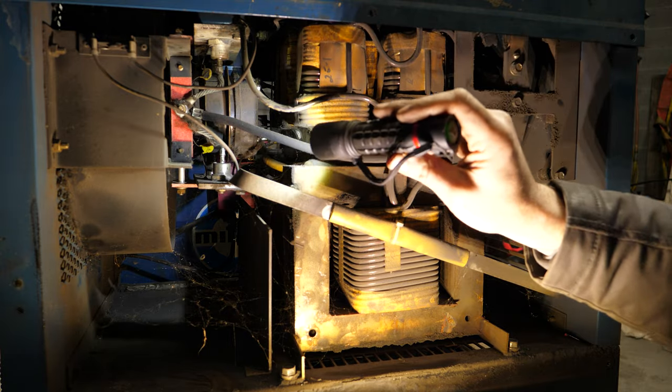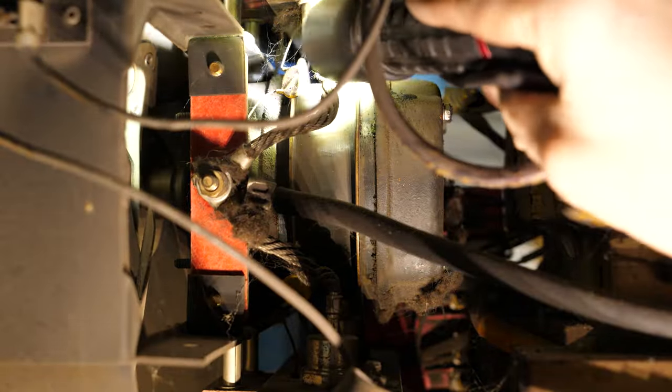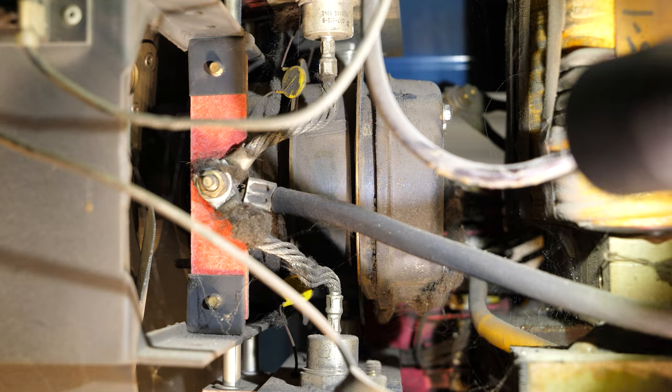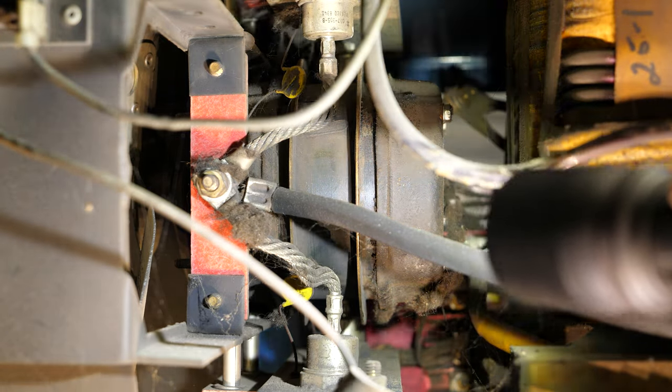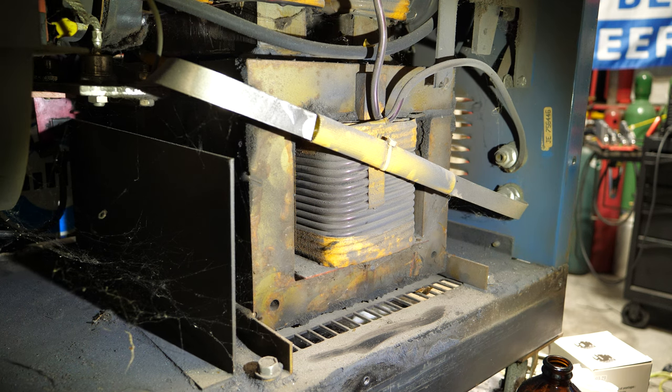These components back here — zooming in — are one-way diodes that are part of a bridge rectifier that creates the DC output. There are two on one side and two more on the other side in line with the fan. On these old clunkers, if you ever lose your DC output while AC still works, these diodes are probably bad — they're really easy and fairly economical to replace. That's really what makes this a DC-capable power source: those four diodes.